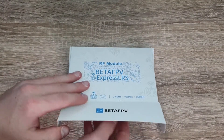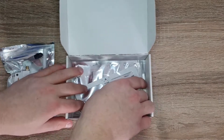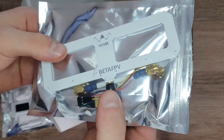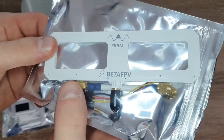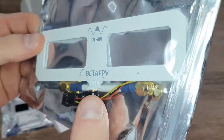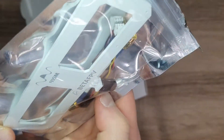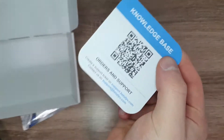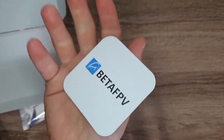Opening this up, we have the module right here, and we also have this Moxon antenna — this is for 915 MHz and it's pretty big because of that. There's this adapter right here that you can screw onto the bottom and then onto the module. They also include this little JR plug to 3-pin JST connector which goes on the bottom of the module. And the final thing in here is a QR code for support.